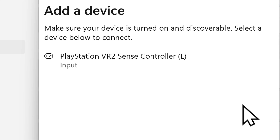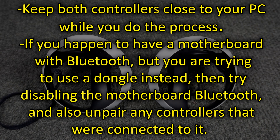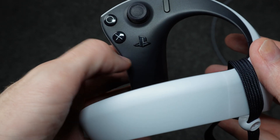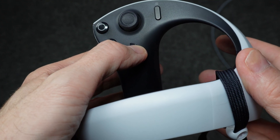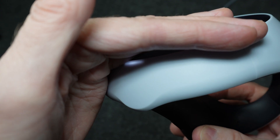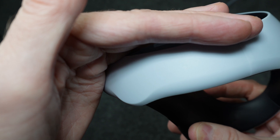Once it detects the controller, click on its name — it's called a Sense controller. It'll complete the pairing process. Then do the same for the other controller. If you're still having problems, I'll put some additional tips on screen — feel free to pause and read those. Once paired, on future sessions you can turn the controllers on with a single press of the PlayStation button; the light on the back will turn on. To turn it back off, hold the PlayStation button down for 10 seconds and the light will go off.